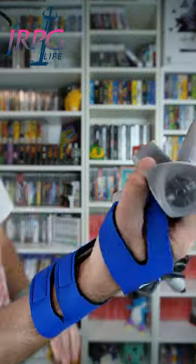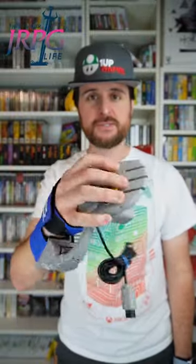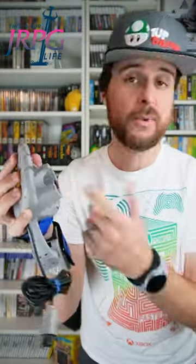But you wonder where the heck's the analog stick? Instead of an analog stick, you actually use your wrists to control your game. It even has a slot for the rumble pack or memory card.